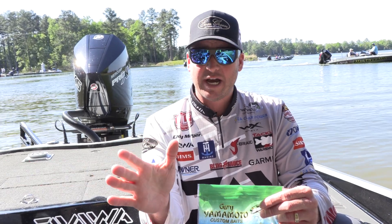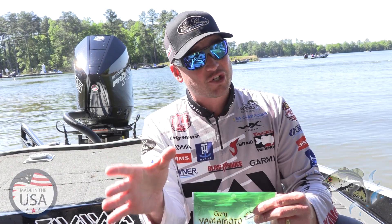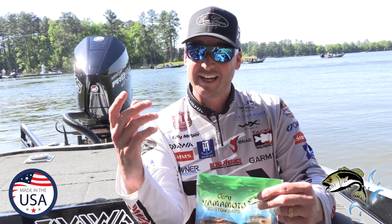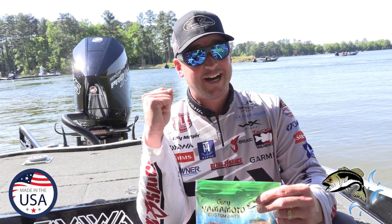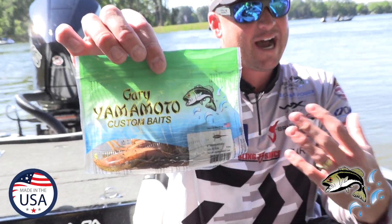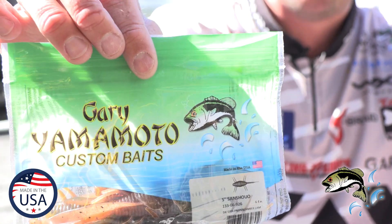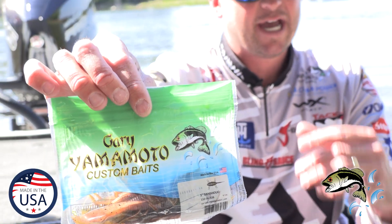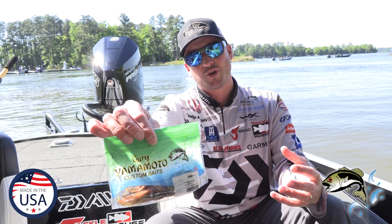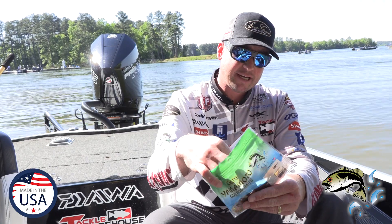I want to share with you guys a bait that I'm not even a hundred percent sure how they officially announce it. It should be called 'catches lots of big bass' — that should be the name. But it's this guy right here. I call it the Senchuo — amazing, amazing bait. When you pick it up and start throwing it, you understand how good this thing is. You're going to become hooked just like I did.